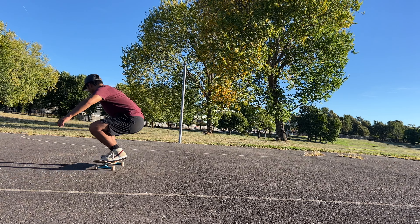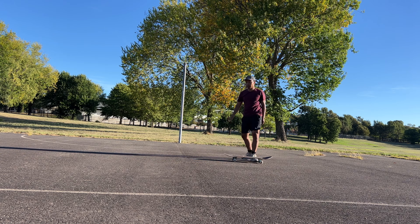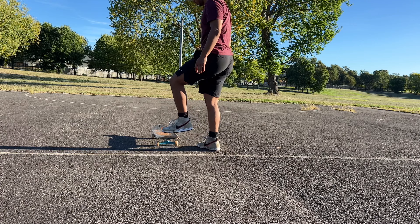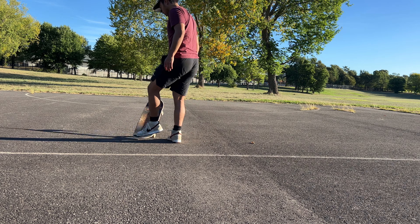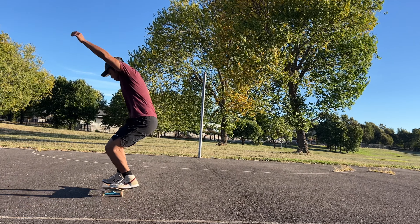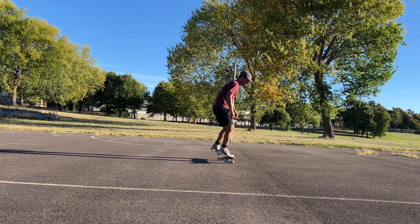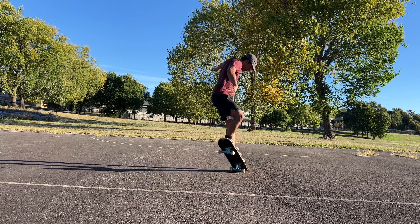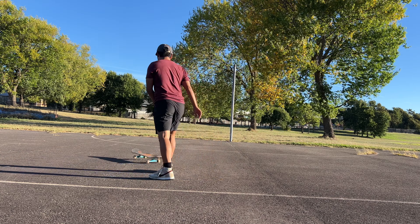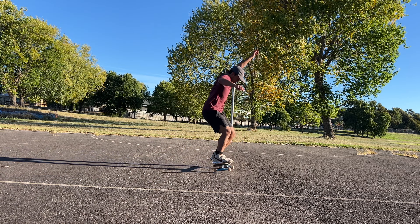Now we move on to front shove-it's — my mortal enemy, my curse. I still don't get this trick. I think it's because I don't really practice the frontside shove motion even without the pop. In the Braille app it doesn't really list front side shove as a basic trick to learn — it just goes from shoves straight to ollies. I still don't really get the foot positioning; I keep tweaking it, not sure whether to put my front foot near the bolts or in the middle of the skateboard.